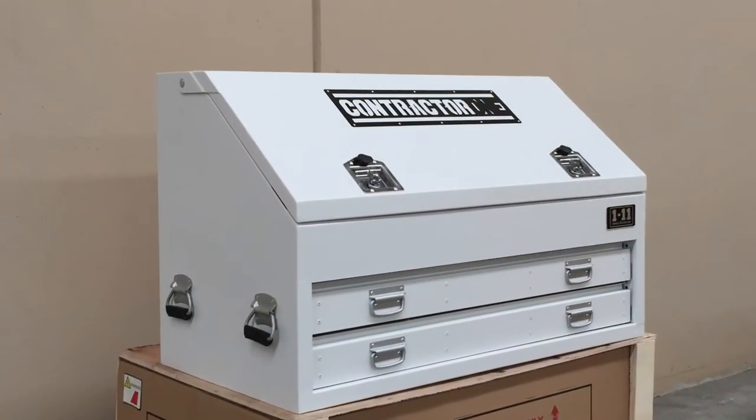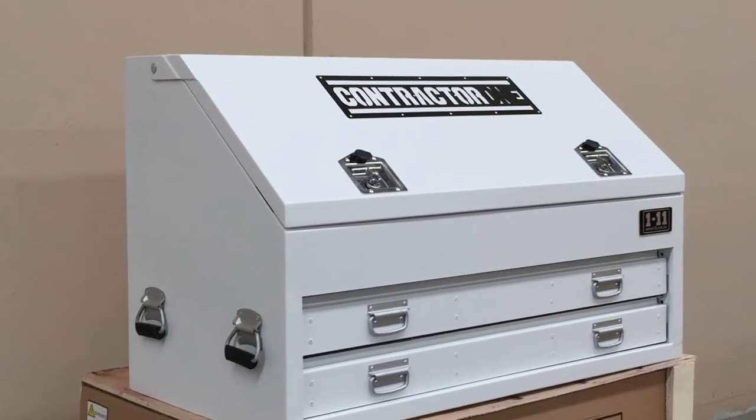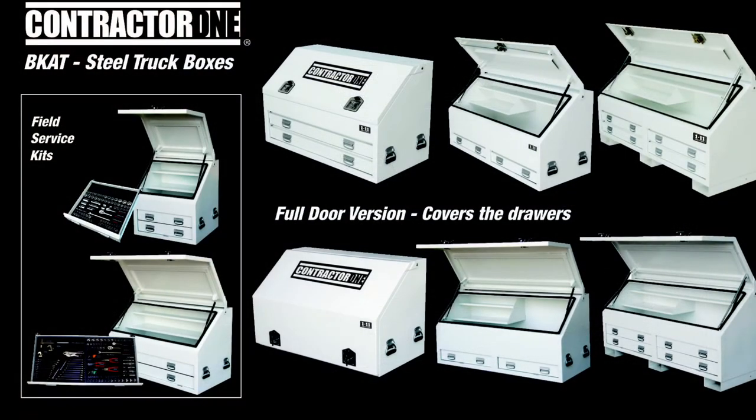The Contractor 1 truck box is designed and manufactured tough — a premium quality truck box to suit your vehicle or work application.